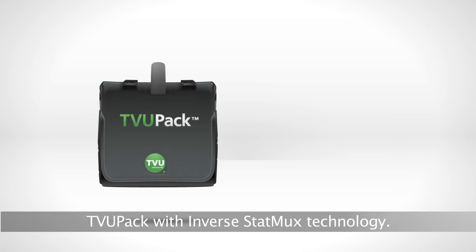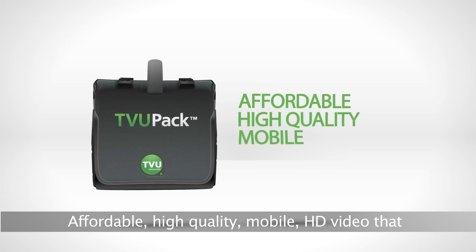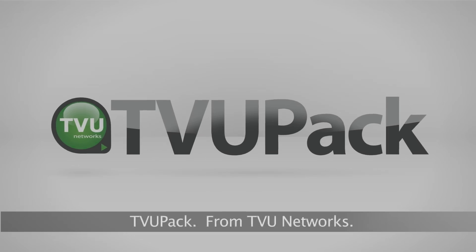TVU PAC with Inverse STATMUX technology — affordable, high-quality, mobile HD video that you can broadcast from anywhere. TVU PAC from TVU Networks.